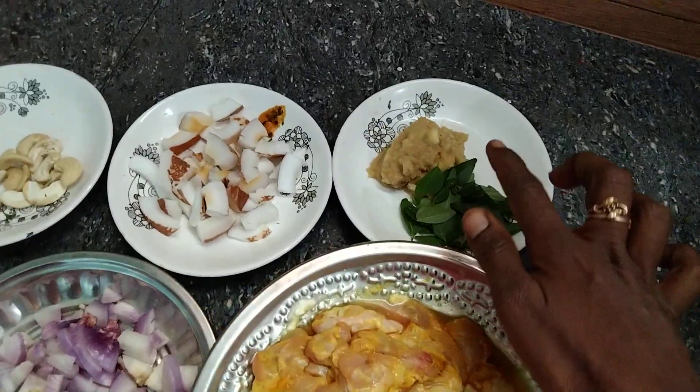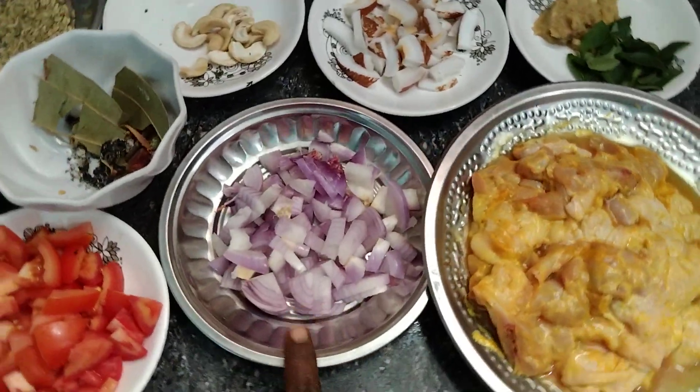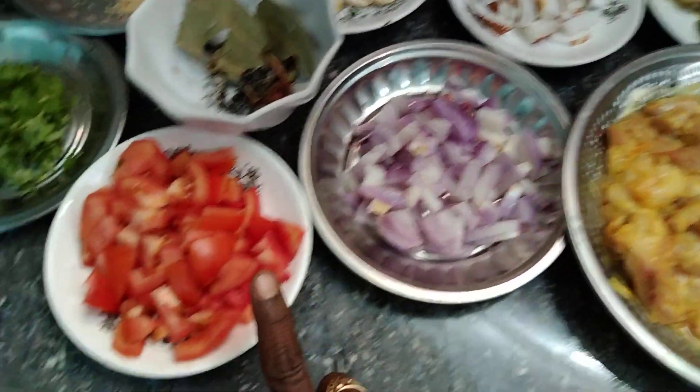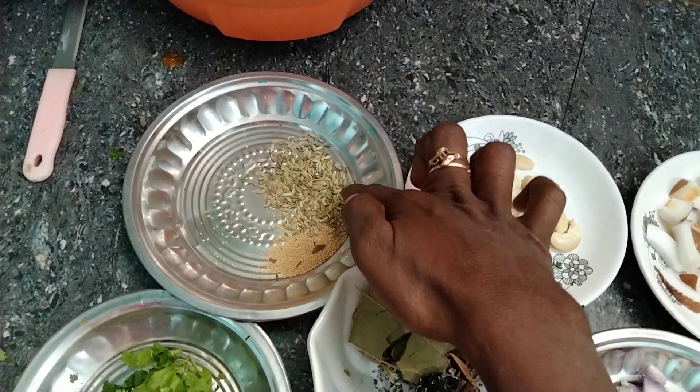Add 2 spoons of chicken. Add 1 cup of thangas. Cut 2 thakali. We can add a little bit of pepper and some salt.